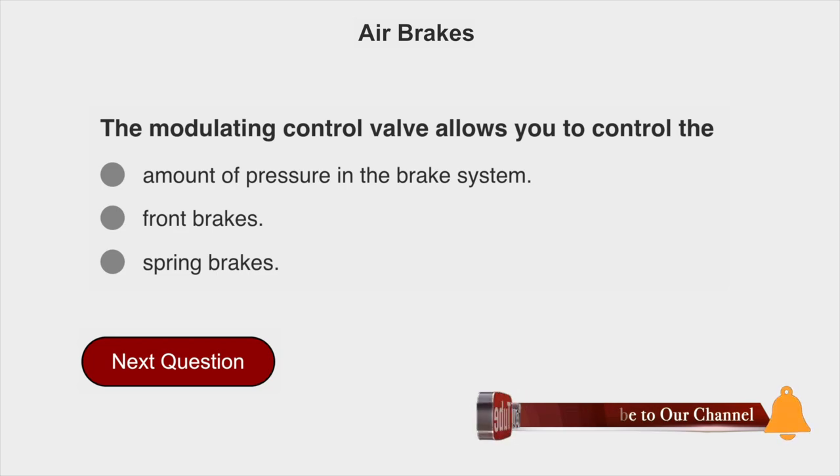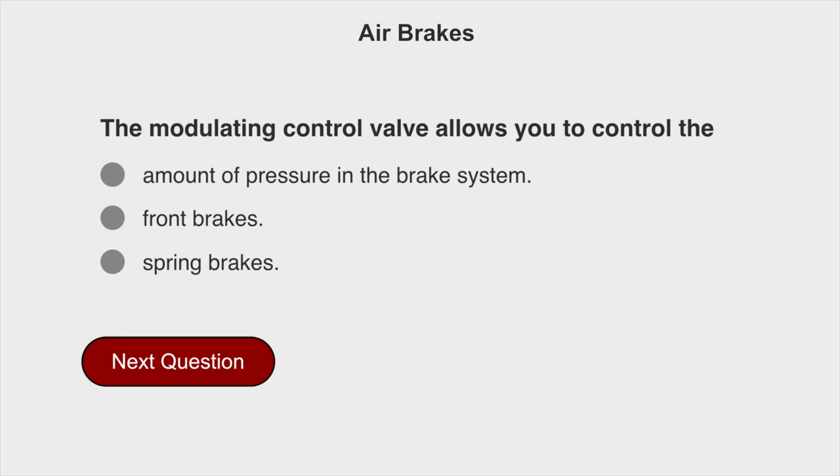The modulating control valve allows you to control the spring brakes.